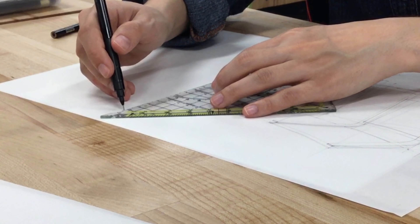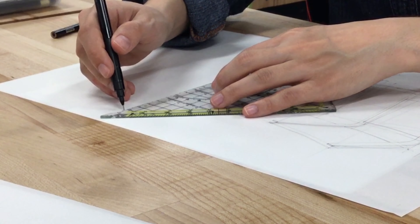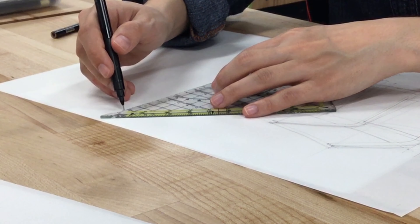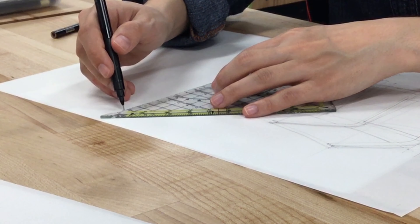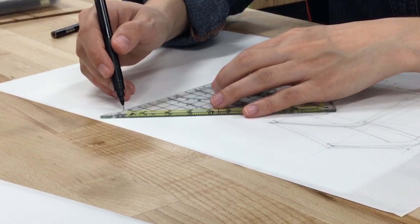A suggestion to get good at marker rendering: get a gray set. It doesn't have to be Copics, but get at least three different grays. I would say get C1, C3, and C5 maybe — or C3, C5, C7 — so that you can blend them and understand how blending and layering works. With grays you have 10%, 20% — a very equally divided tonal palette. With colors, it works very differently for every marker brand, so you need to try and mix and match to see how they blend.